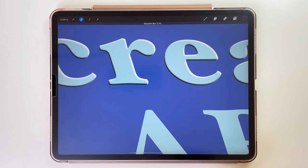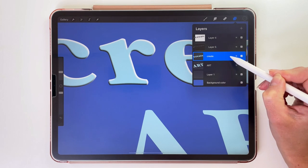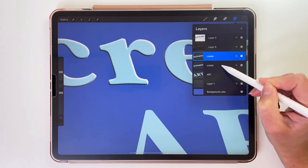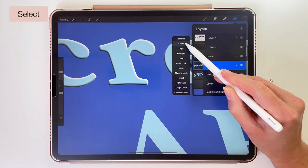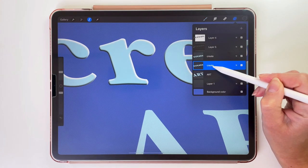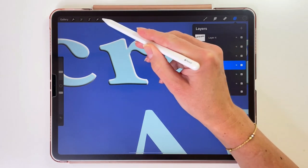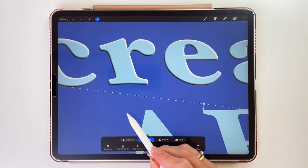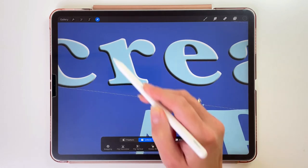I hope you can see that this text already looks embossed. Let's make it even better and add a cast shadow. In the layers, tap on the layer with the word, swipe it to the left and duplicate it. Tap on the layer underneath it, tap again and pick Select — everything on this layer is selected. Open the layers again, tap on this layer and pick Fill Layer. Now that text is in our gray color. Let's use the arrow tool to move it down and to the left just a little bit. Okay, this is finished.